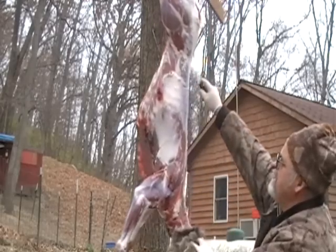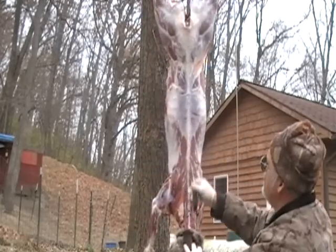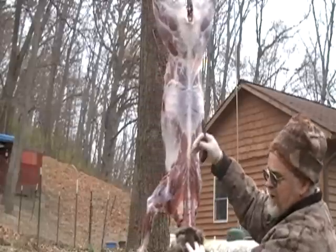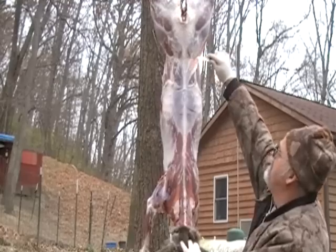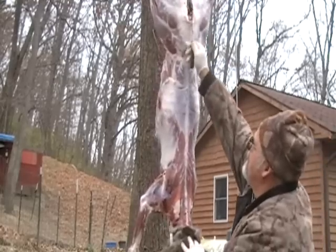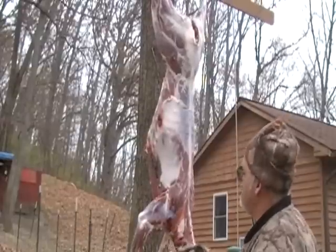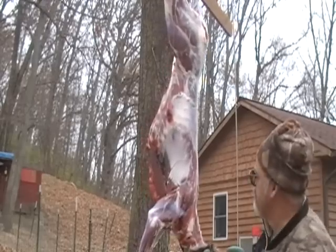Then what you do is you take your back straps off right down through here — just put your knife right up against the bone, like so, and along the ribs, and you'll peel that right out of there. Then you'll cut your hind quarters out — you'll cut here, all the way around, and then down here, and you'll be able to pop that right out of the hip joint. Then you'll have everything ready to go for doing your butchering.